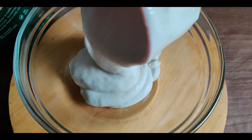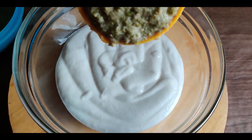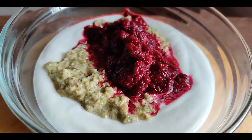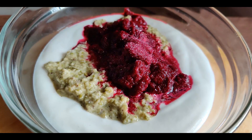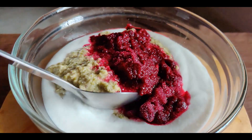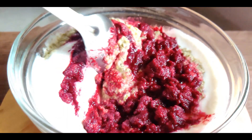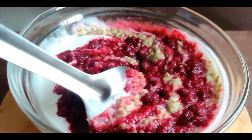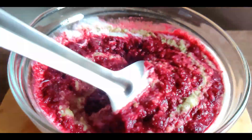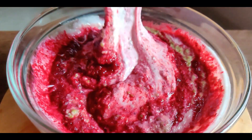Now simply combine all the three ingredients. Here we are using one cup of dosa batter, half cup of the whole moong dal batter and a little less than half cup of beetroot puree. Add salt to taste and combine thoroughly. Watch how we mix them very well. Look at that gorgeous color.